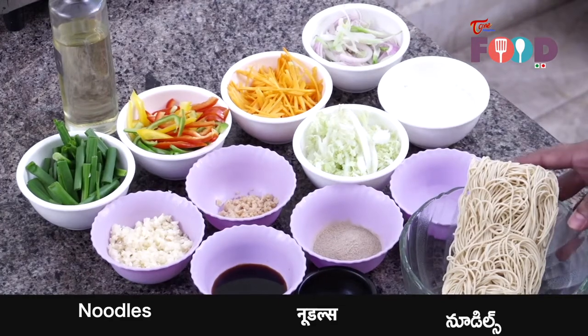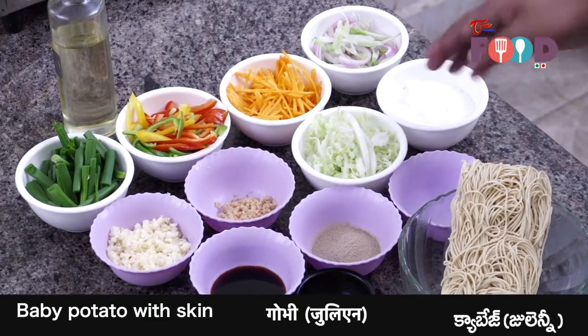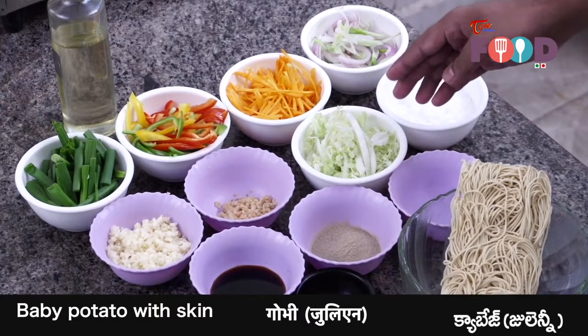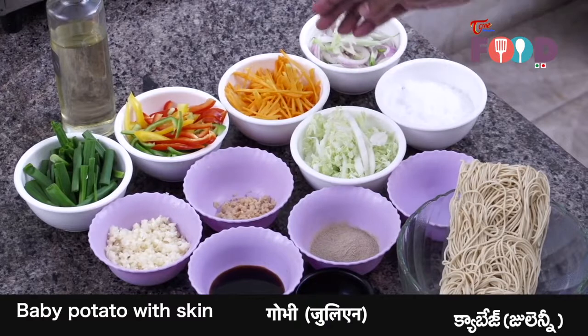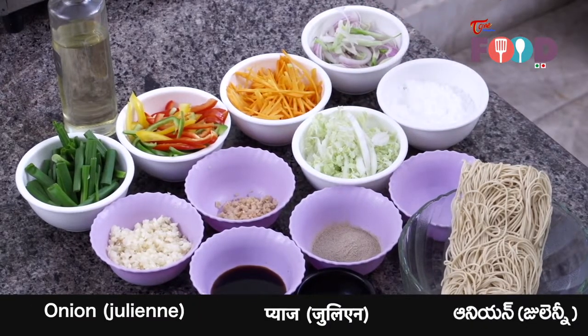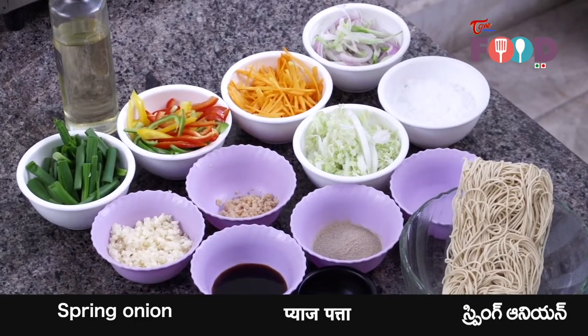For the Hakka noodles, we have a packet which is around 150 grams. Then we have vegetables — we have Chinese cabbage. Instead of Chinese cabbage, if you have regular cabbage or local cabbage, you can use that as well. Then we have some sliced onions. You can use some spring onion — the onion part also you can use along with the vegetables.